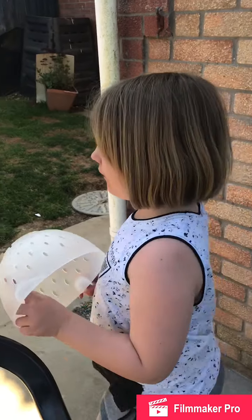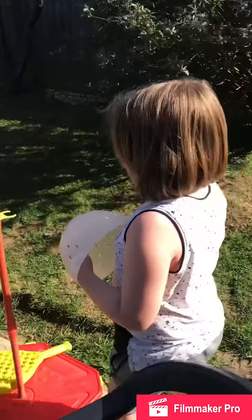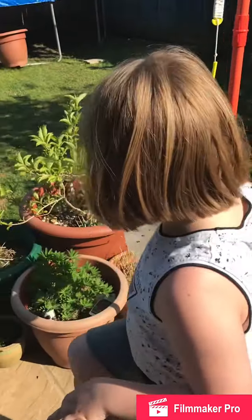You're going to have to film me, okay? I'm going for it — let's go! I already see one.